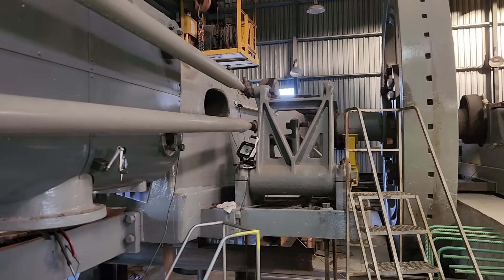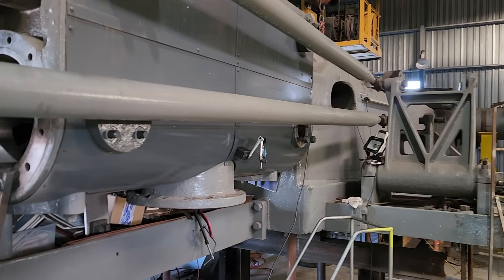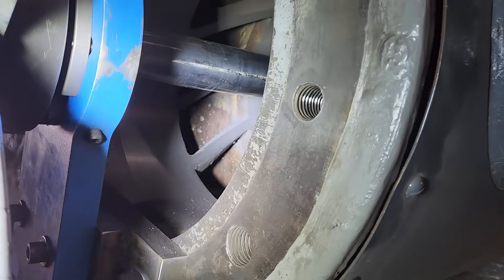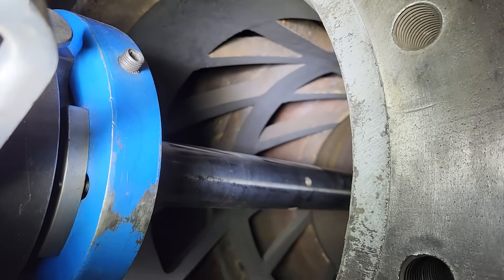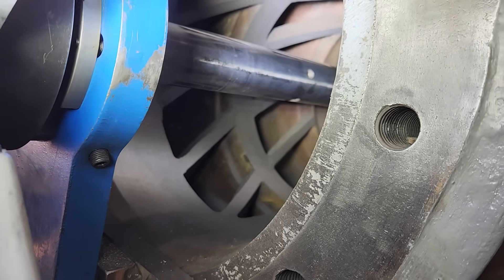Hey there everyone. So we just got done with our work for today on the valves of the Todd engine. We got one of them done. This exhaust valve is finished after about three cuts and then a finished cut.